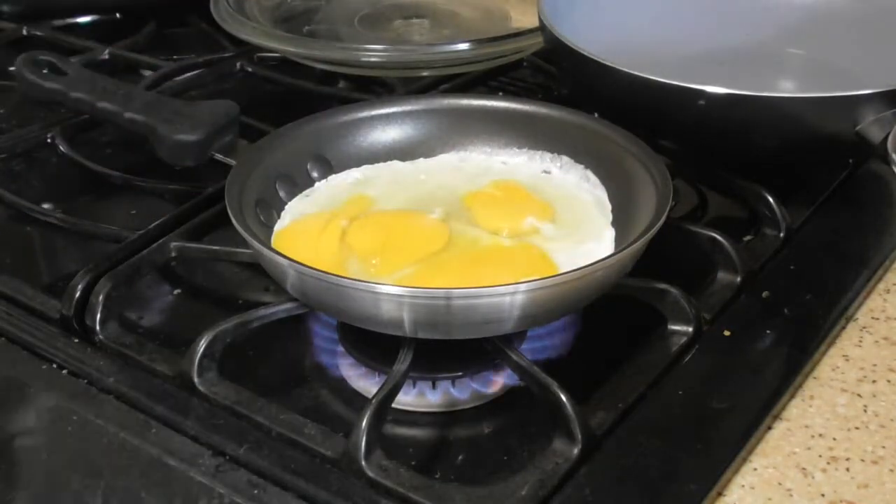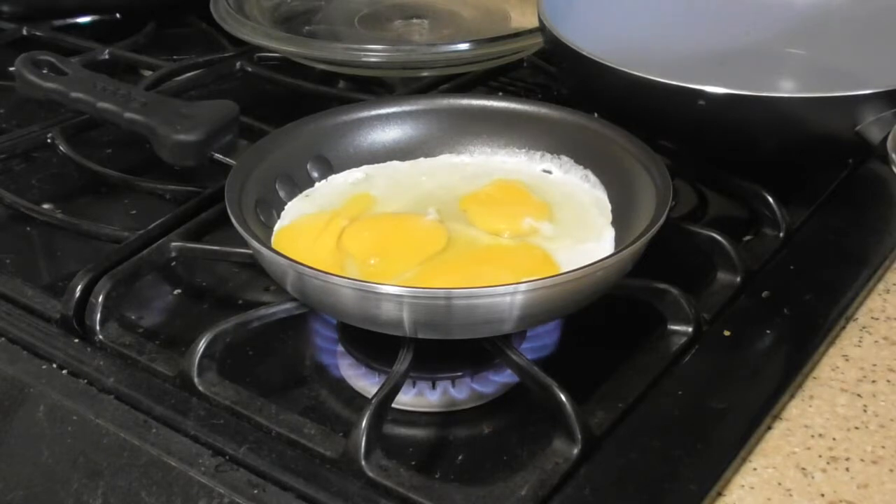Wow, that's a lot of egg. Normally, you can see the wok in the back at the beginning of the video. I use that as an all-purpose pan — I use it for everything, from browning ground beef to making eggs. It just does everything.